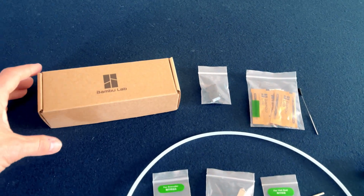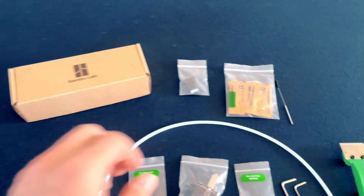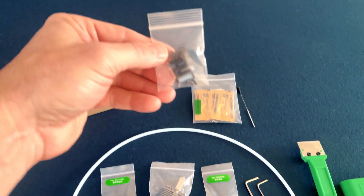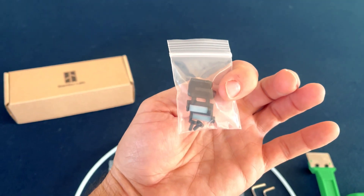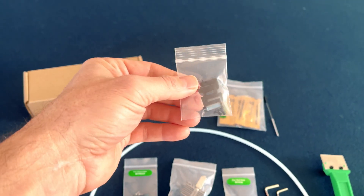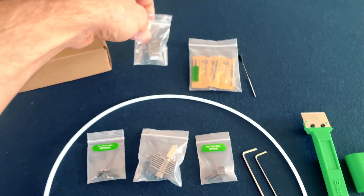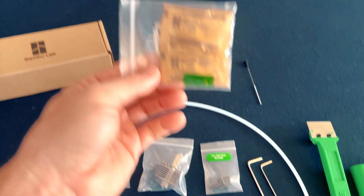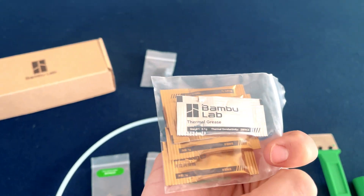I quickly wanted to go over some of the goodies that you're going to get once you open up this little box. We're going to start with some nozzle wipes — you're going to get a couple extra of these. This is what the extruder will rub the nozzle against when it's trying to clean the nozzle, if they break or go bad. You've got replacements here. You've also got some lubricant grease and some thermal grease.